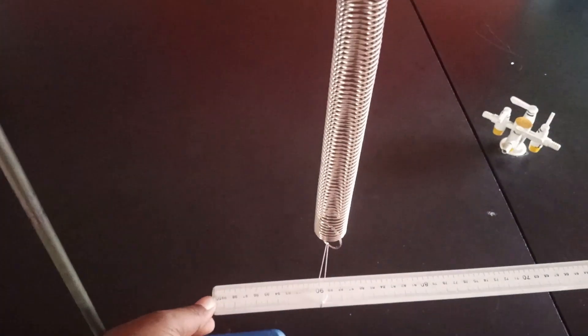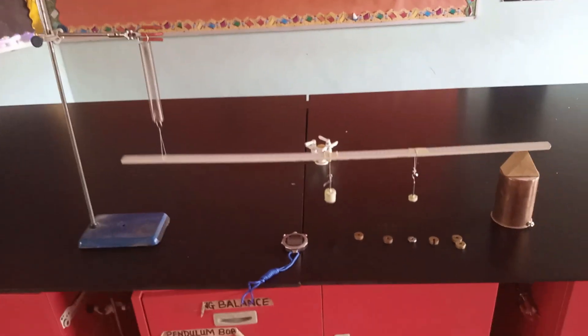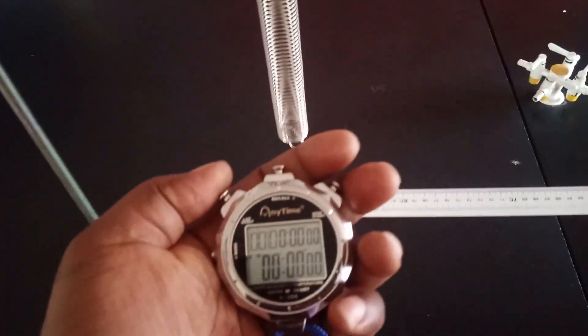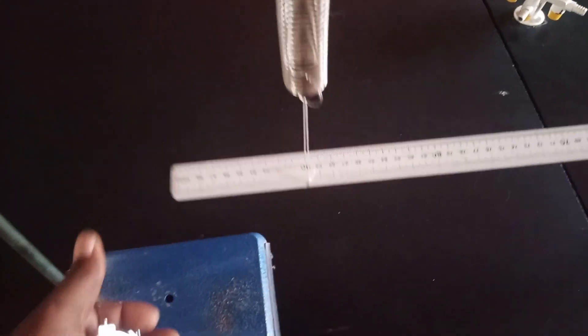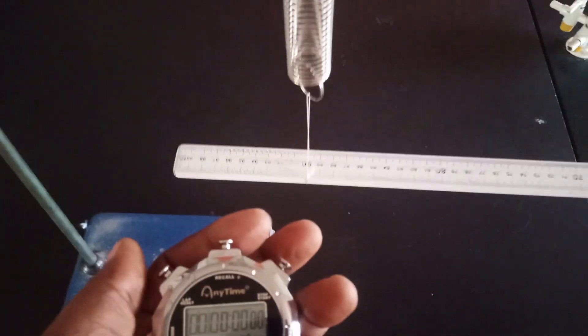We are going to continue with the experiment by finding the time it will take for a vertical oscillation of this meter rule. I'm going to simply oscillate the meter rule by giving it a small amplitude and allow it to vibrate vertically, then take the time for 20 oscillations. It is important that you take this time twice in order to find the mean and avoid experimental error. I have my stop clock set at zero and I'm giving a small amplitude — ensure it is always balanced at that fixed point.